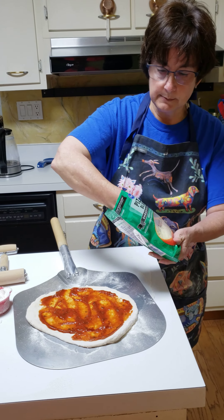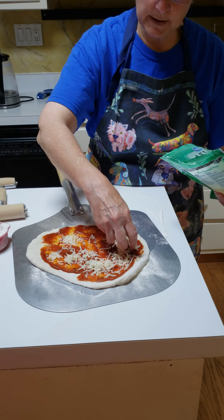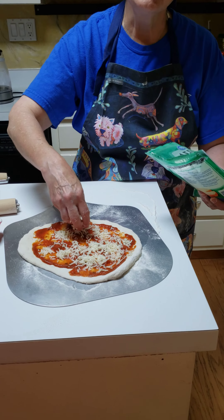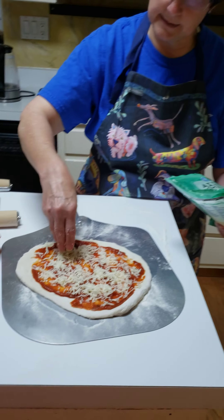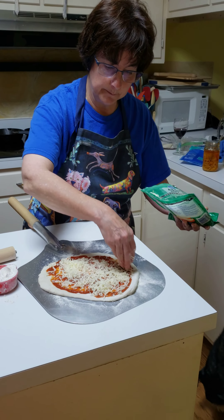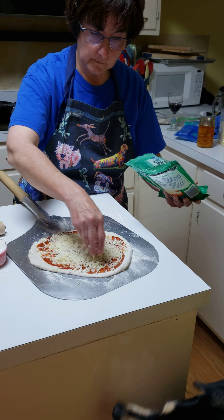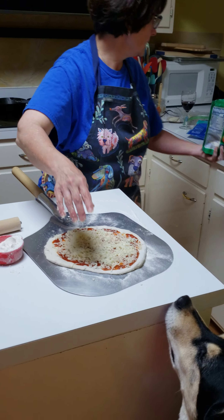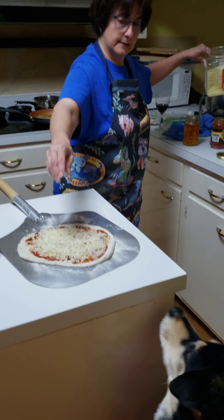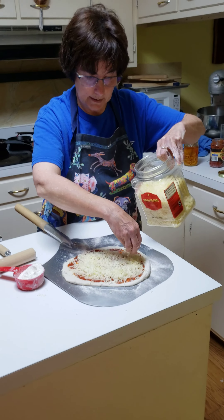Then we're going to do some cheese. This is a pizza blend just from the store. I like fresh grated, but it's the pandemic and I haven't been in a store in over a month, so I do what the grocery pickup list will bring to me. I'm going to use some of that, and then I have some Parmesan, so we at least have a double cheese blend.